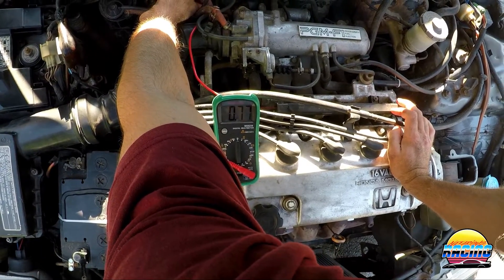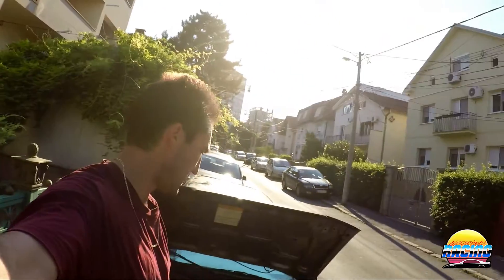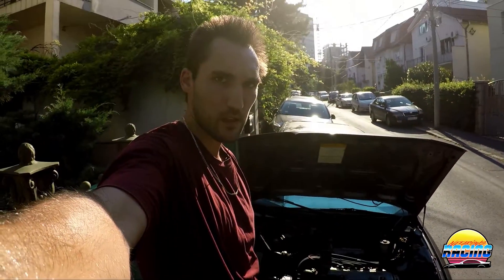If your TPS behaves like this, everything is good and you don't need to do anything. If not, you likely have an issue with the TPS. That's how you test the TPS on the Honda Civic — it also applies to the CRX and a few other models like the Integra. Hope that was helpful!